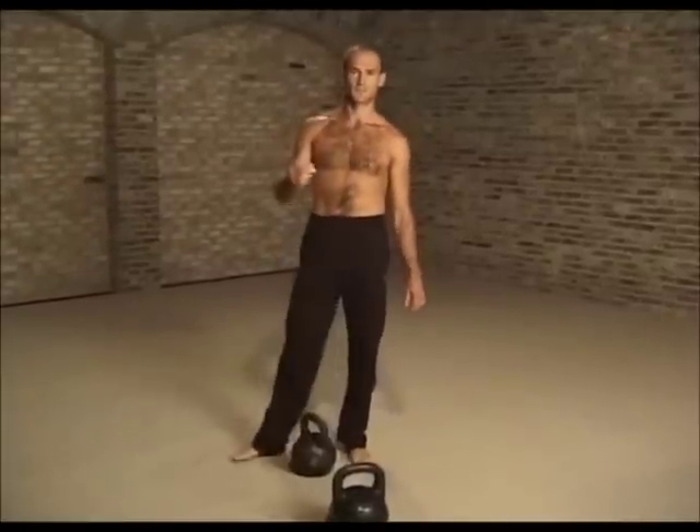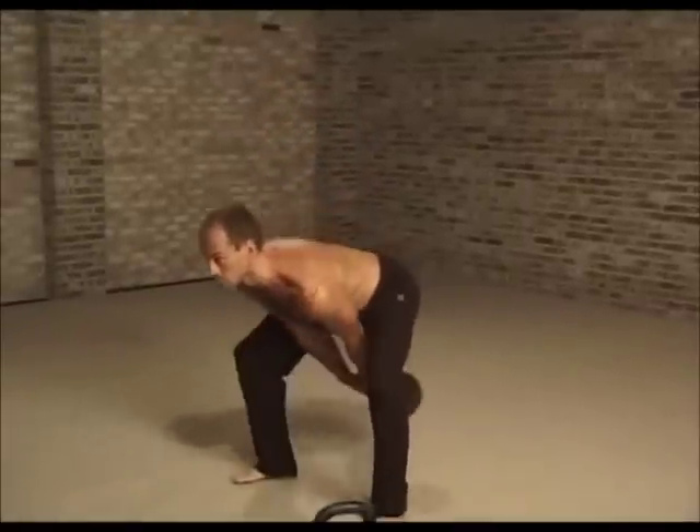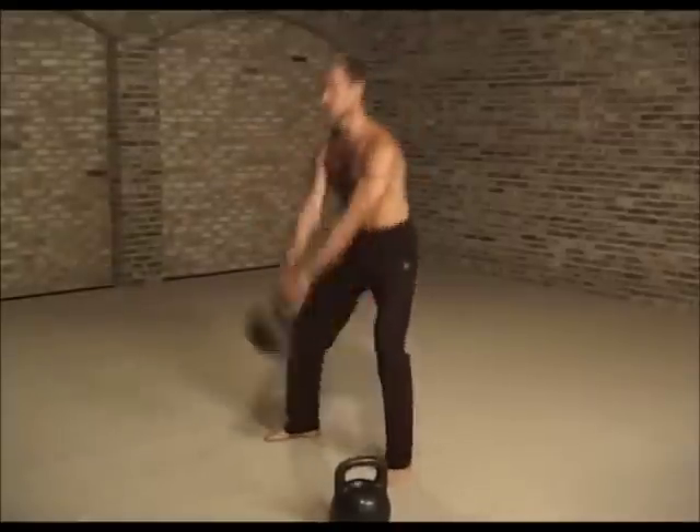Eventually try to swing it higher. Try to project it at your waist level, or high.